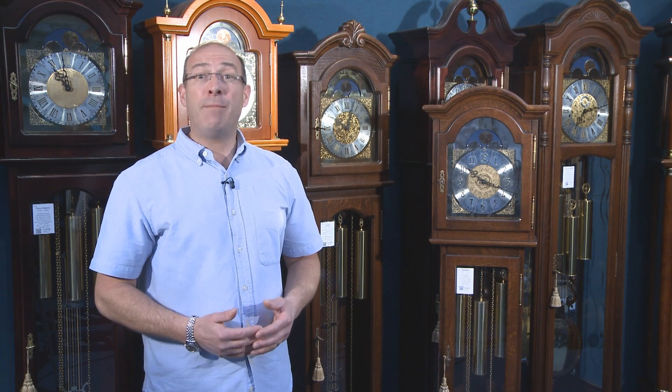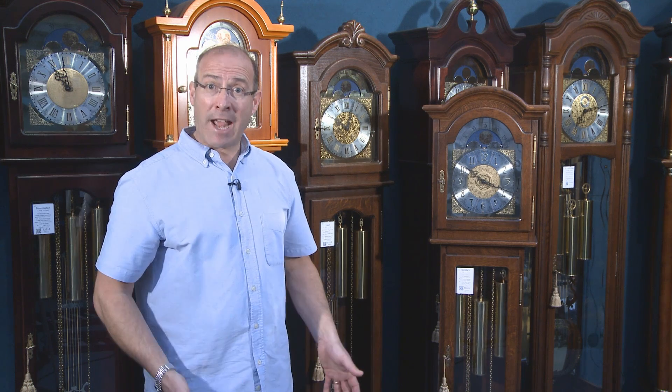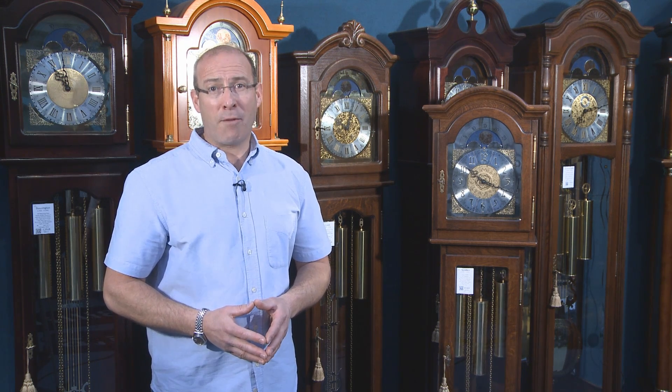Don't do yourself a disservice by limiting your search to a grandmother, when generally you might want a smaller grandfather clock. And when I'm 5'10", hopefully it gives you some idea of height and scale. Please come along and visit us at Billib, when you'll find something we always have time for.